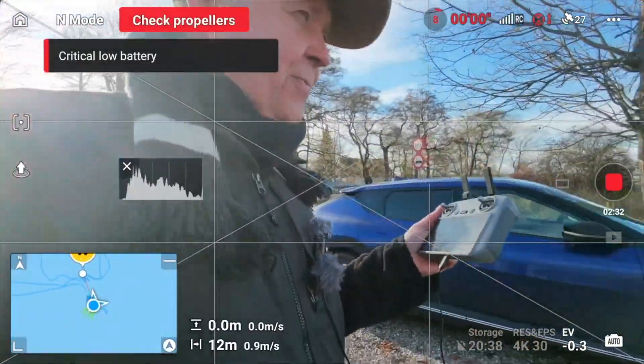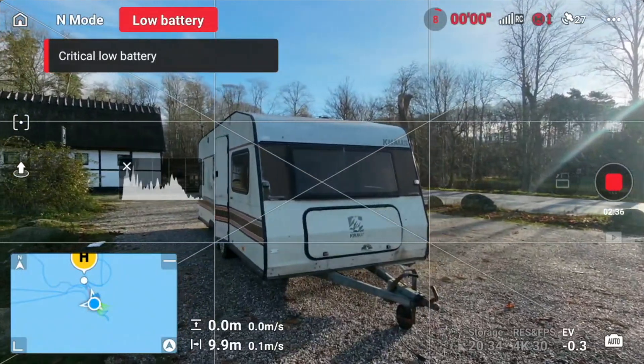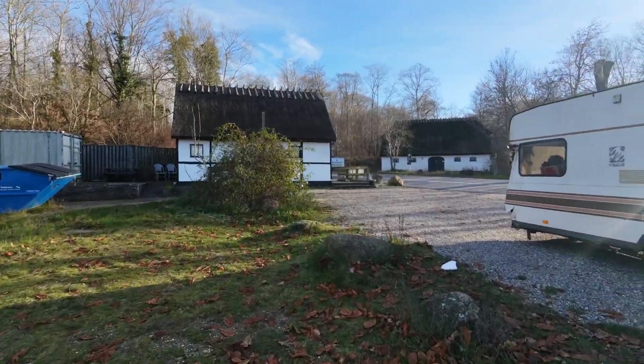That will give you a rough impression. Don't fly into abandoned caravans in the middle of the parking lot. So this was not the Neo that did this.